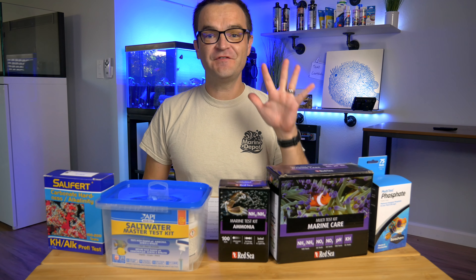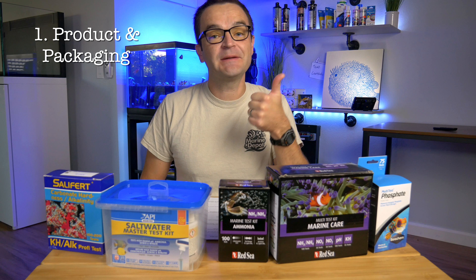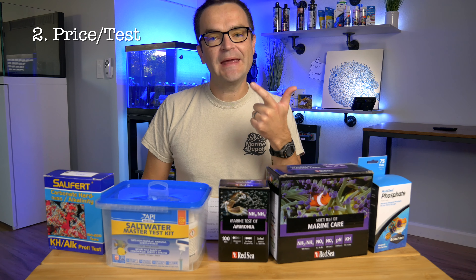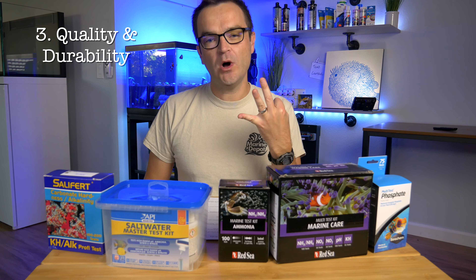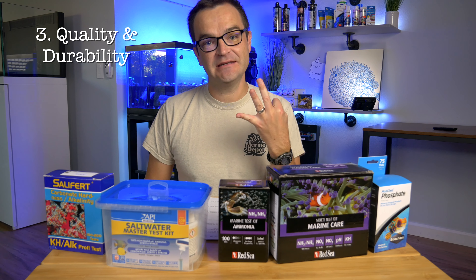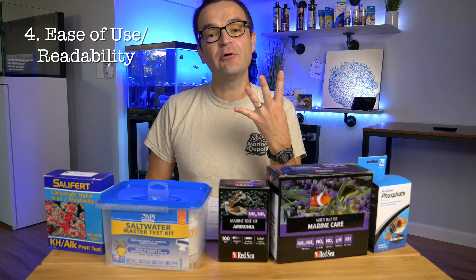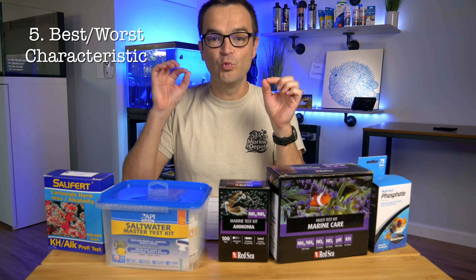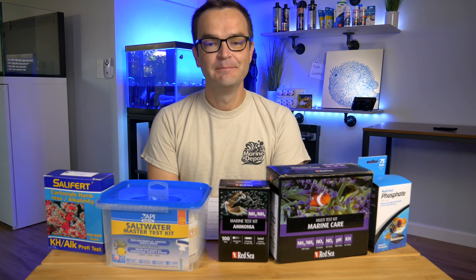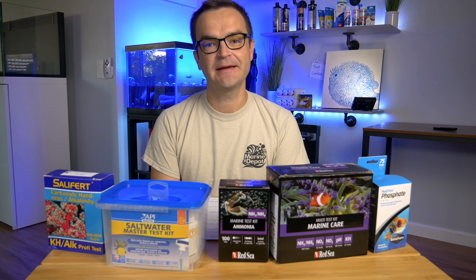For each test kit, we're going to do five things. Number one, we're going to take an up-close look at the product and packaging. Number two, we're going to do a price-per-test breakdown. Number three, we're going to look at the quality and durability of each test kit. Number four, we're going to assess how easy it is to use and how easy it is to read the results. And number five, we're going to look at the best and worst aspect of each test kit. But if you just want to skip ahead to the results, scroll down to the description and click on the timestamp.